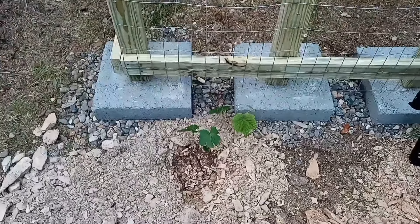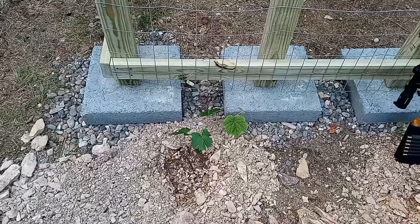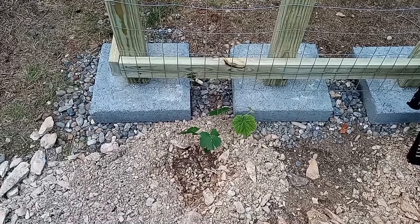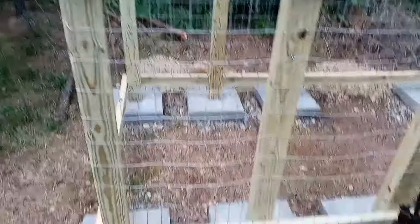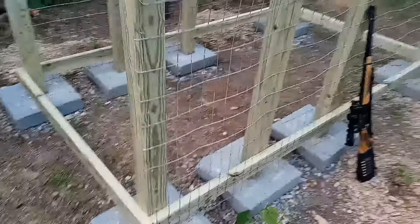I had purchased a few grape vines about a month ago when they first showed up at the hardware store, but I really hadn't put any thought into what I was going to do with them. So I was hitting a point where it's like, well, I got to get them in the ground, but I also got to build some kind of trellis for them to vine up. So as I was thinking what I was going to do with it,